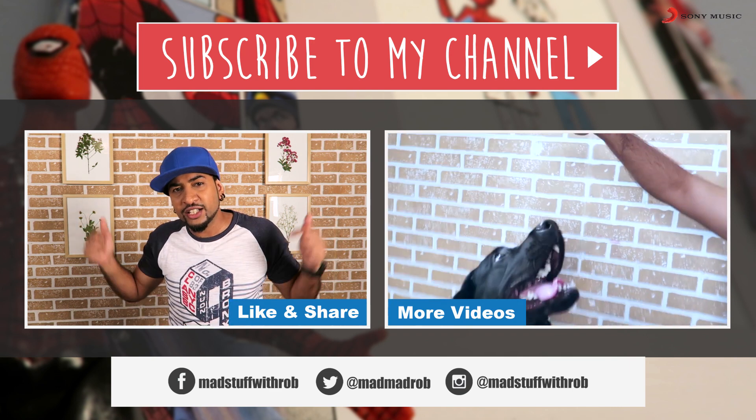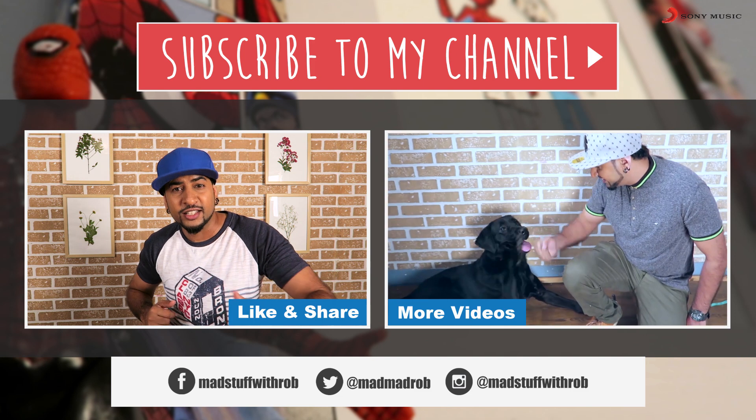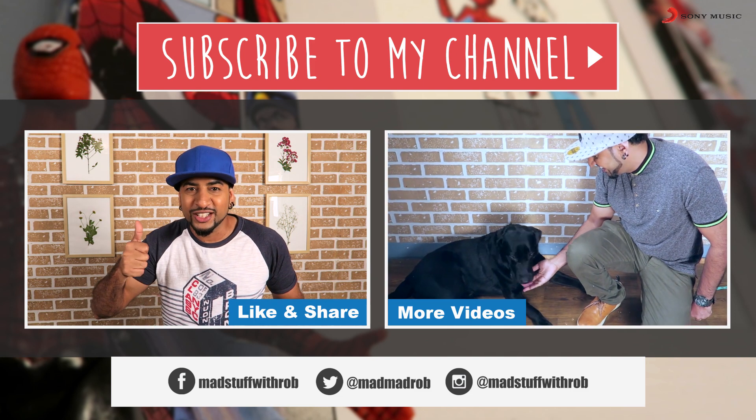Guys, I'll be waiting right here for you guys with some more cool, fun, simple DIY. So come and see me again. Until then, do good and be good. Peace!